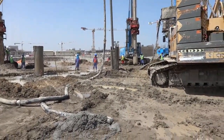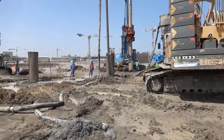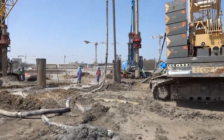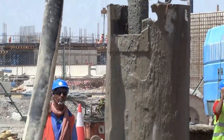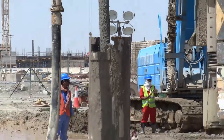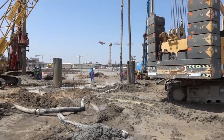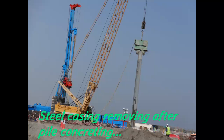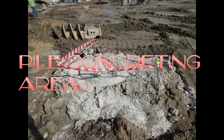We will make sure that concrete is fully filling inside the casing. We only stop when we confirm it will overflow after removing the full casing. This is the stage after concreting — we are removing the casing with the vibrating hammer. This concludes the cast-in-situ pile concreting process.